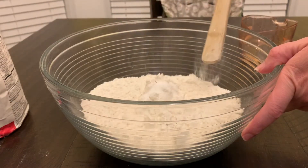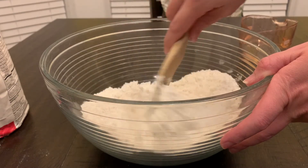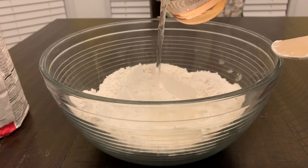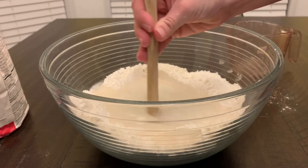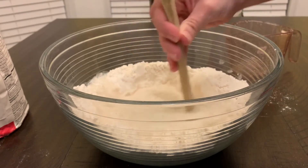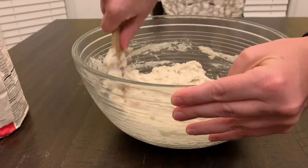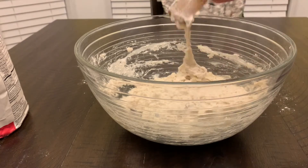Go ahead and give that a stir, get it all mixed in, and then go ahead and add our water to this. I like to use the back of my spoon because I find it works better. Sometimes you may need more water, so just see how it comes out. Once the dough starts sticking to the side of the bowl you're done. Give it a couple more good stirs, then get yourself some cling wrap, wrap it up, and let it sit overnight to rise.